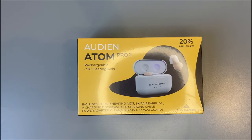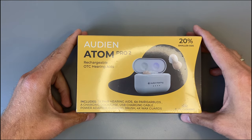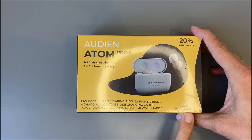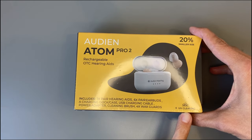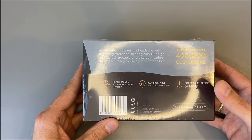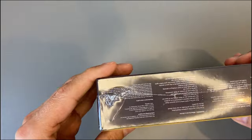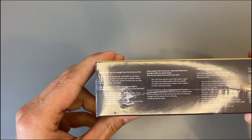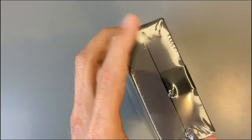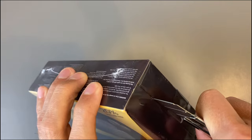The Audion Atom Pro 2 comes in this small box. Included are rechargeable OTC hearing aids plus UV cleaning, which we'll see later. There's also some advertising and the OTC hearing aid warnings — those are mandatory to print on the box.